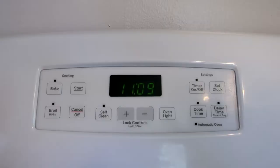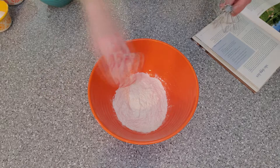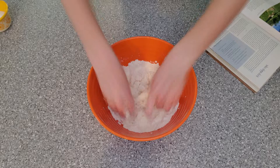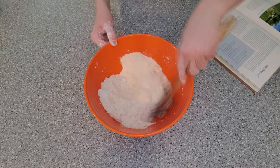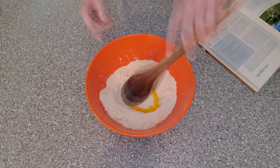Lightly butter or spray a nine-inch pie plate and preheat your oven to 350 degrees. Sift your flour and baking powder together into a large bowl. Rub in the butter until it resembles a coarse meal. Then stir in a half a cup of sugar. Make a well in the center of the mixture and pour in the unbeaten egg, beaten, and the milk all at once. Stir until it's a very soft, wet, sticky dough that clings to the side of the bowl.